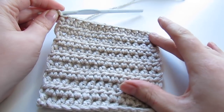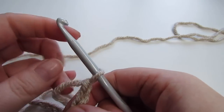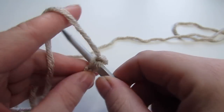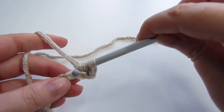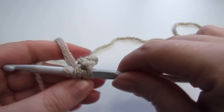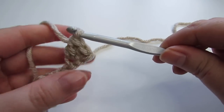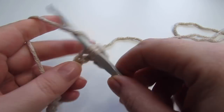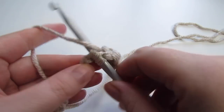Now we're going to move on to our next set of squares. This stitch is called the griddle stitch. Begin by chaining 14, single crochet into the second chain from the hook, then double crochet into the next stitch. You're going to alternate between a single crochet and then a double crochet, repeating that all the way across until you reach the end of the row.